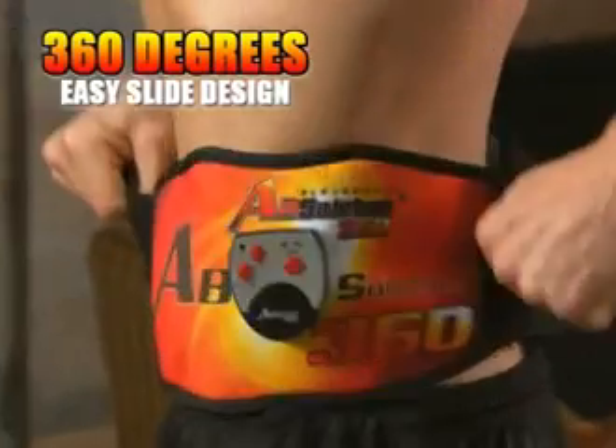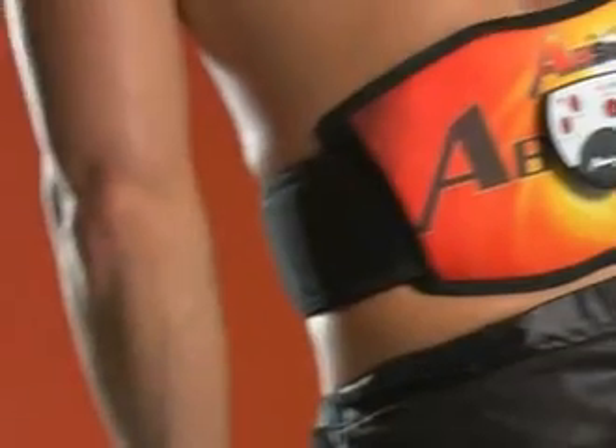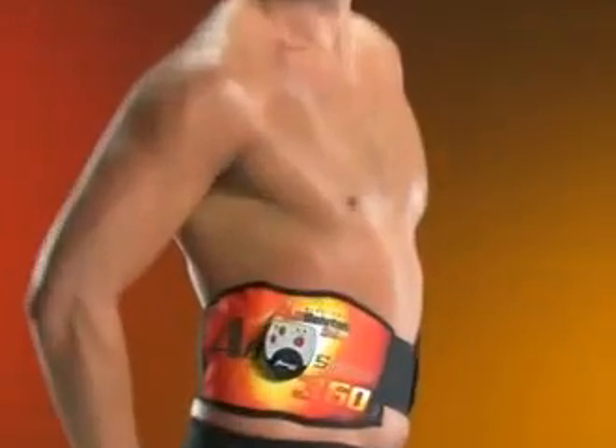Why is it called the 360? Because of the wraparound design. What makes the wraparound so special is the easy slide sleeves, designed so you can rotate the power pads 360 degrees around your waist, letting you target not only the front and back but also your obliques and love handles — easy sliding without having to adjust the straps. And you're targeting both sets of love handles at the same time. So the Absolution 360 targets your abs, your core, your back, your obliques, and your love handles.